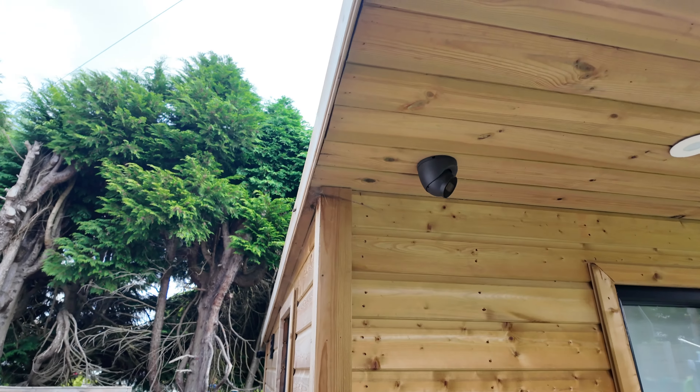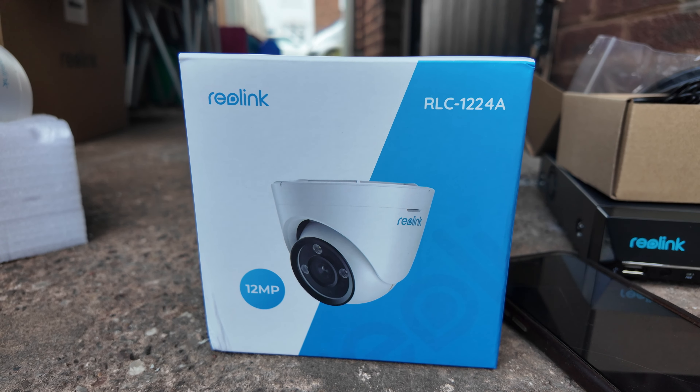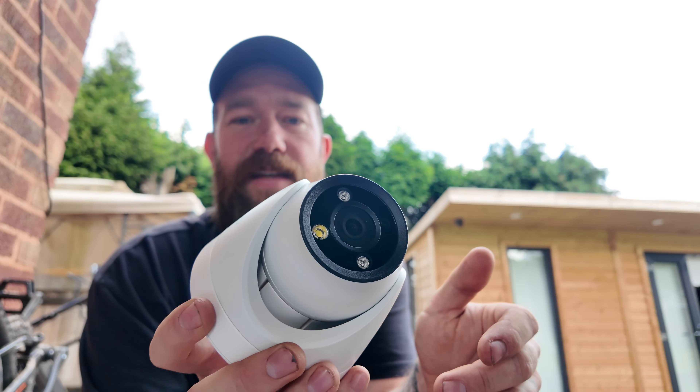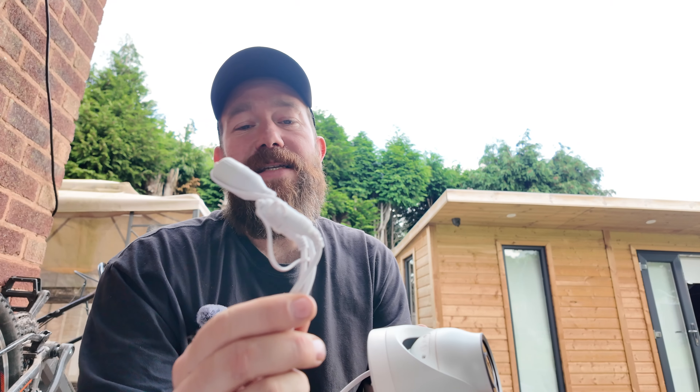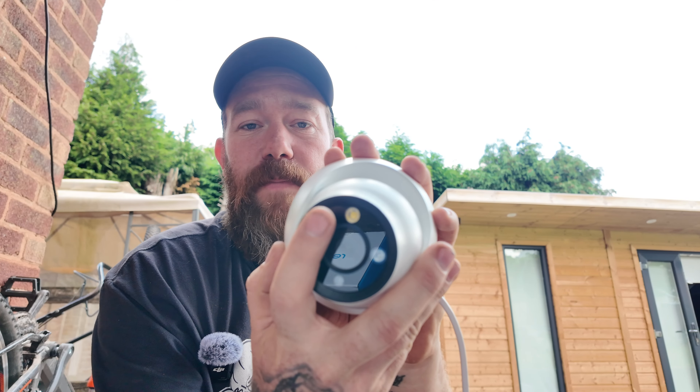The first cameras we're upgrading are the ones on the studio. We're replacing them with the RLC-1224A. This is a POE version but also has a slot for an SD card to record directly on the camera. It comes with a built-in light for full colour night view, plus a built-in microphone and speaker for two-way audio via the app.